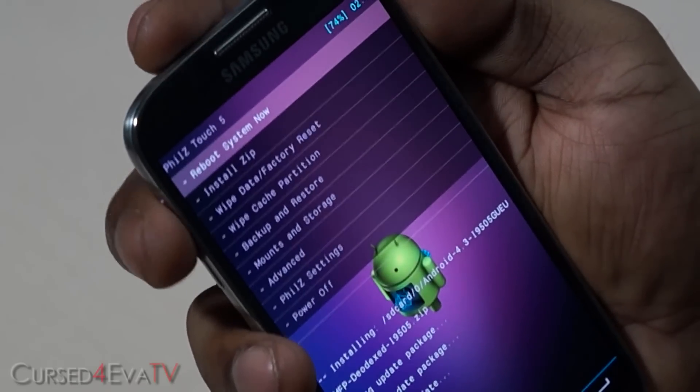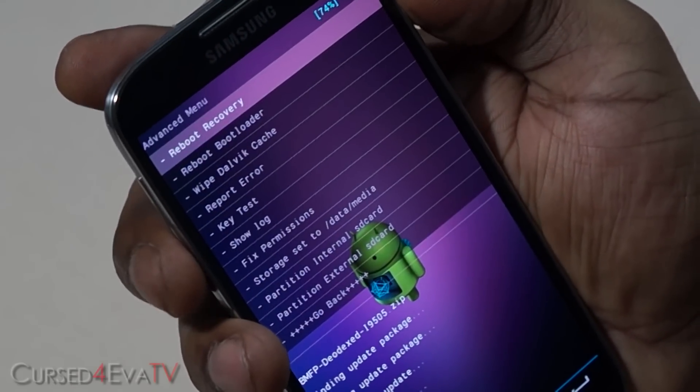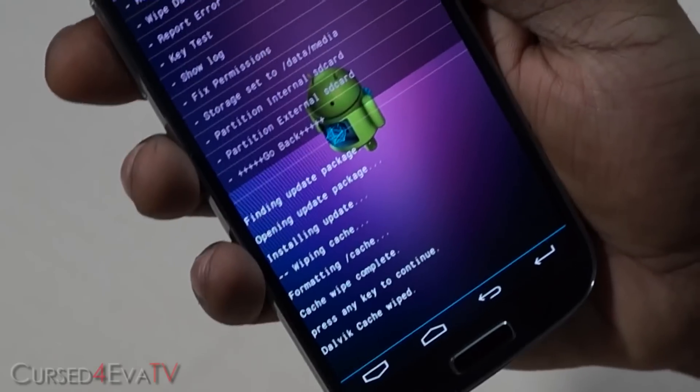Now go into "Advanced" and select "Wipe Dalvik cache", then confirm "Yes, wipe Dalvik cache". Once that's done, go back.